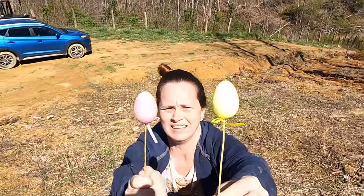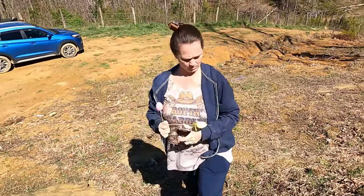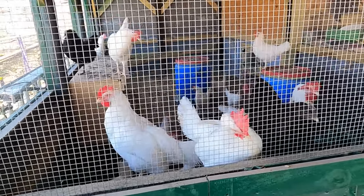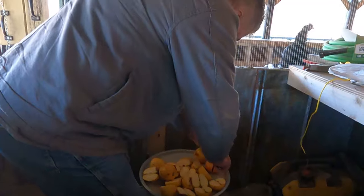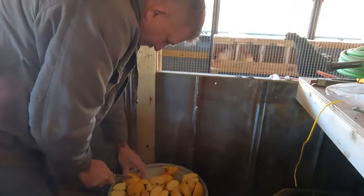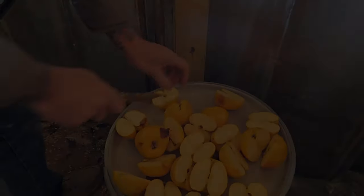Hiding some Easter eggs on stems, poking them in the ground. We've got an audience this morning watching me put the eggs out. Chris is cutting some apples up for the chickens.